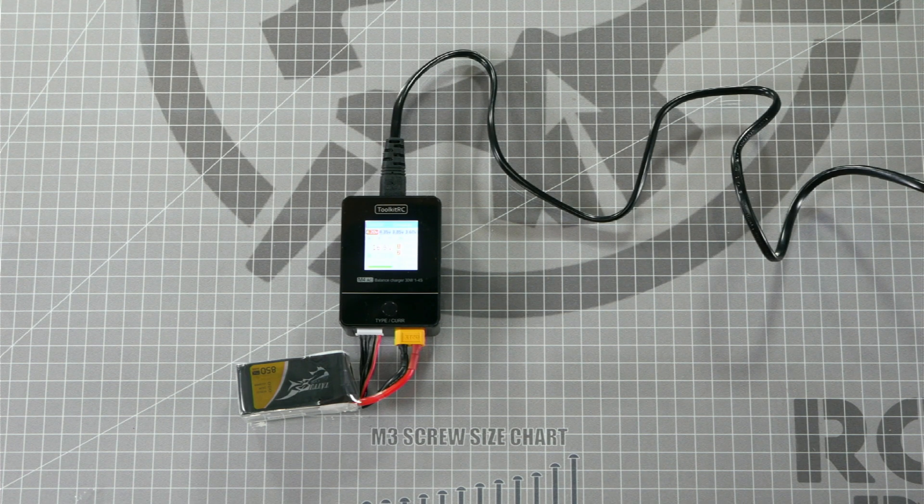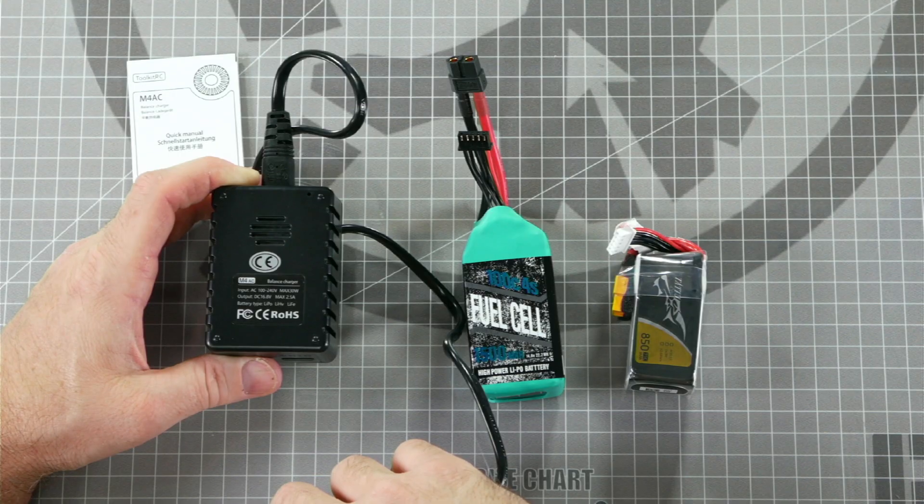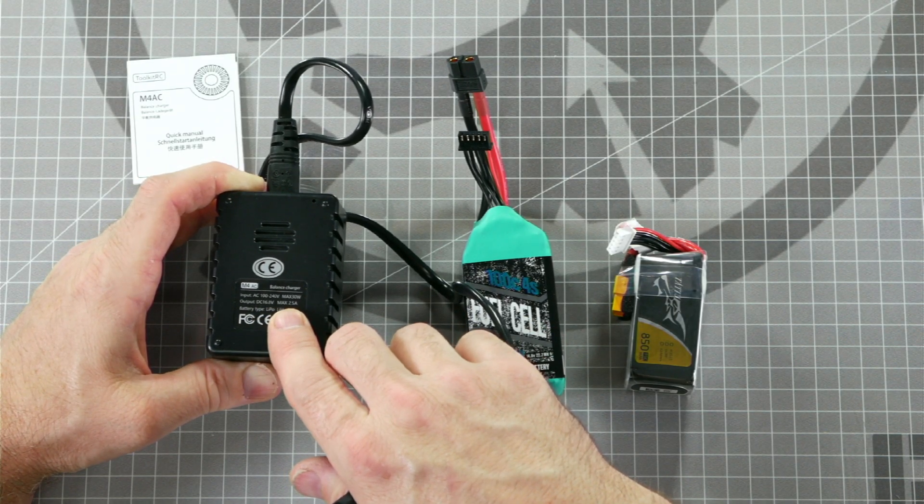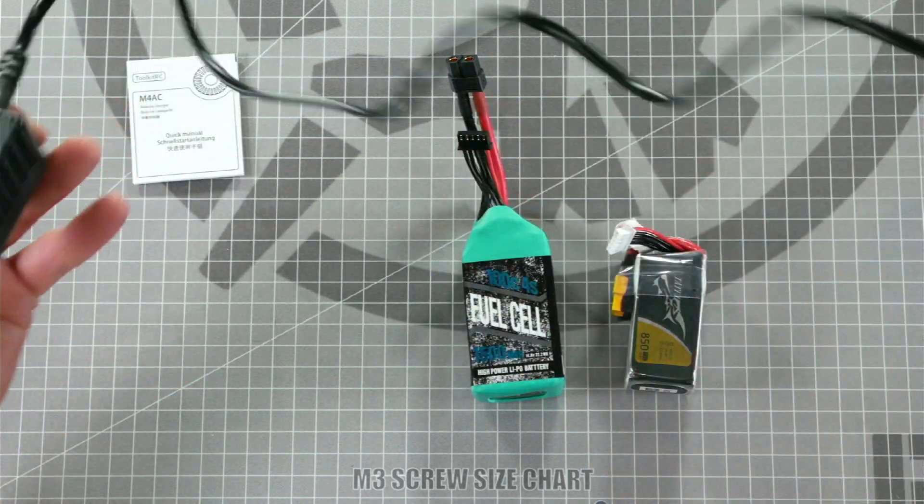One of the most important safety tips in charging batteries is to be sure to never leave them unattended when charging. The Toolkit RC battery charger works both at 120 volts and at 240 volts. Plug it into a power outlet and we'll get started.